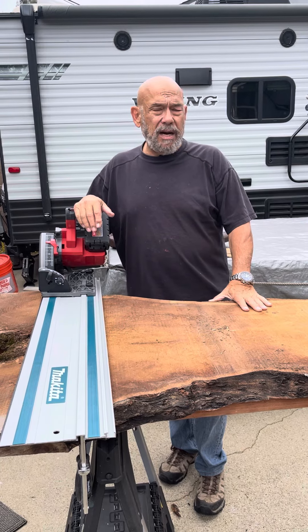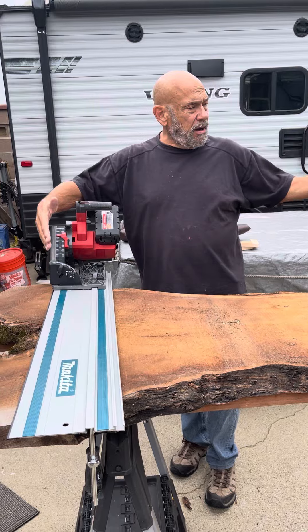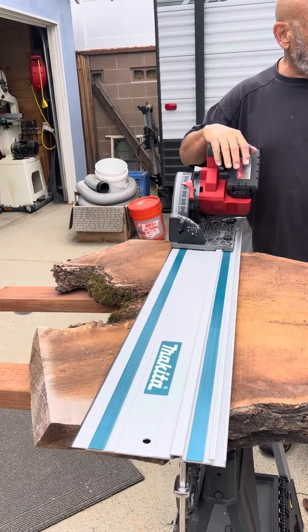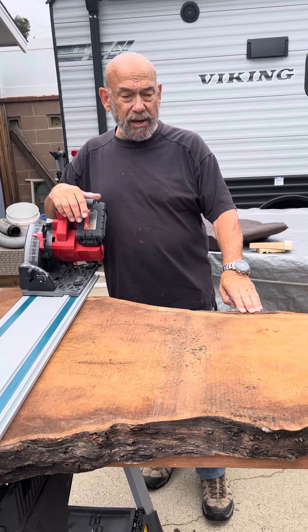I plan to do a river table, so I'm starting off by trimming off the two ends slightly to get it where I need it to be, and then I'll start taking off the bark.